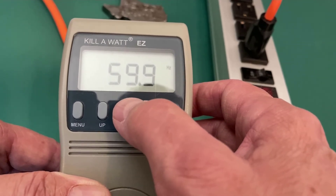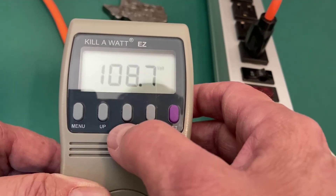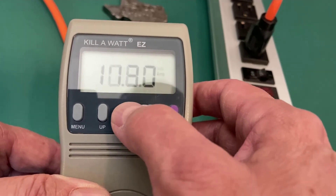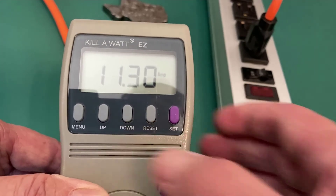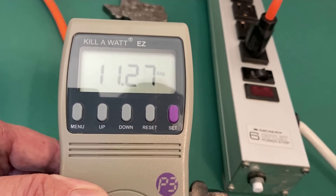My cycles per second is down just a tad. Power factor is still 1. My voltage is down significantly, and I'm pulling 11 amps — still well under the rating of the Kilowatt EZ.